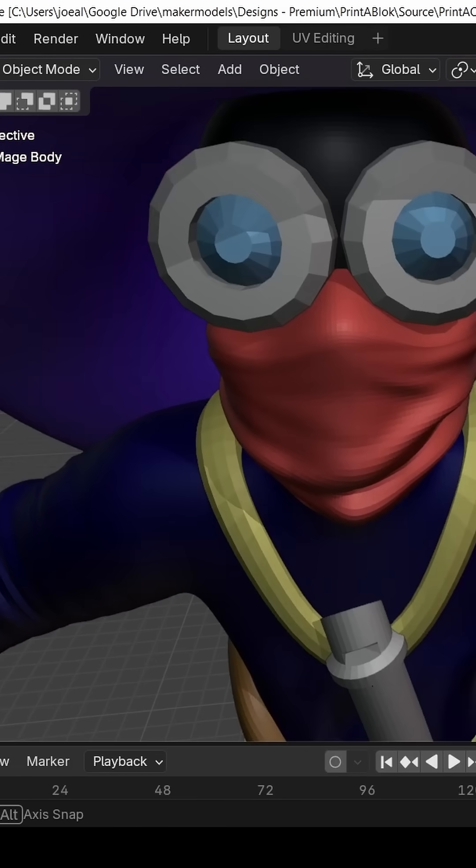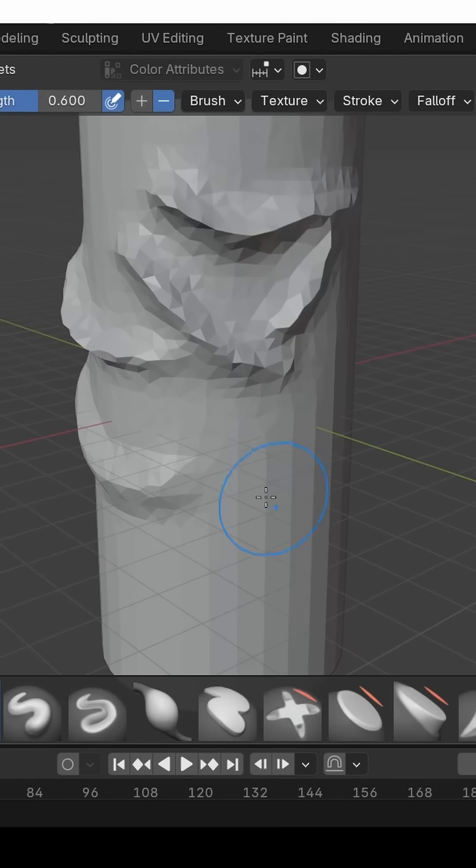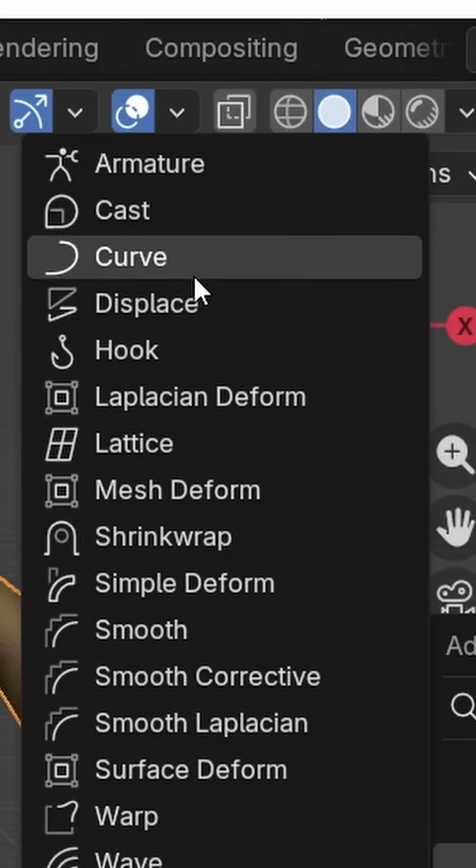Are you modeling a mini and you want to add wrinkles to its cloth? Don't do it by hand in Sculpt mode. Instead, take your character and add a Displace modifier.